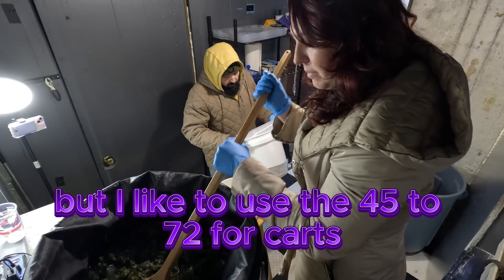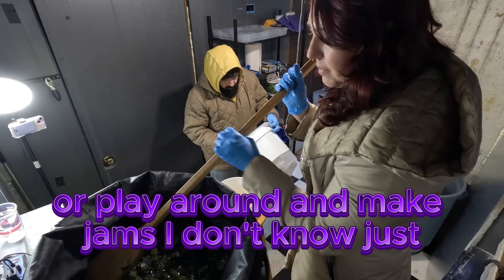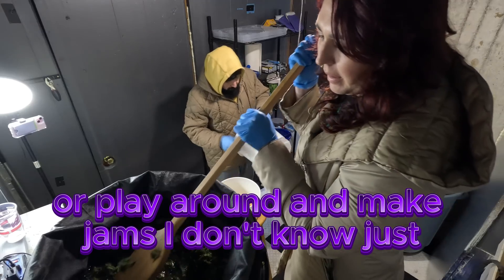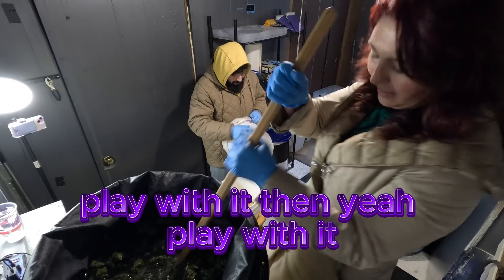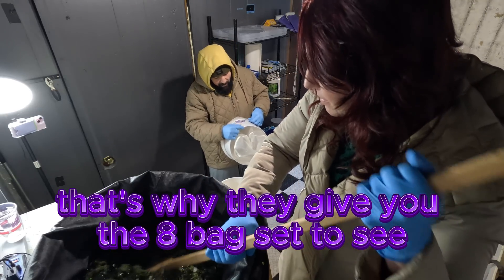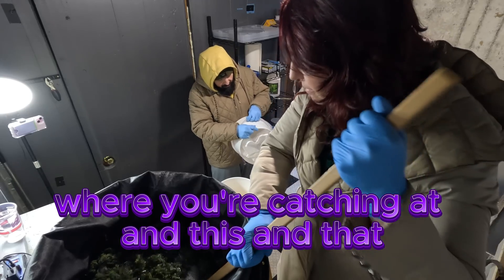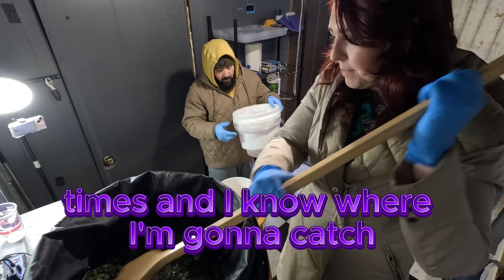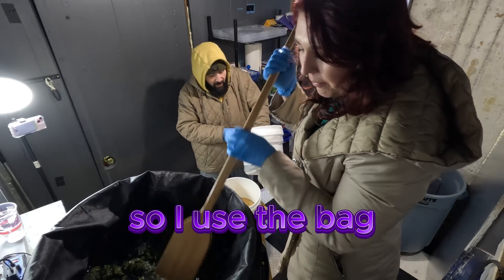I like to use the 45 to 72 for carts or play around and make jams. That's why they give you the bag set — to see where you're catching. But I've done this so many times I know where I'm going to catch, so I use just the four-bag set.